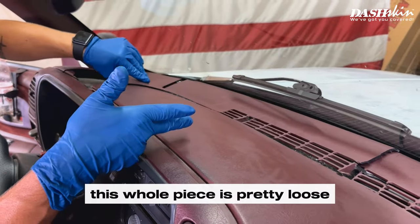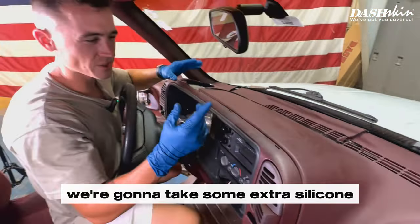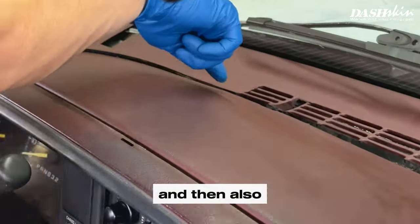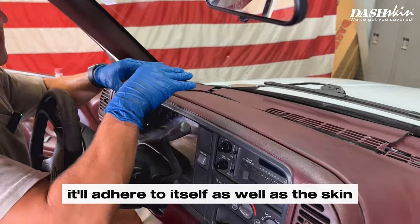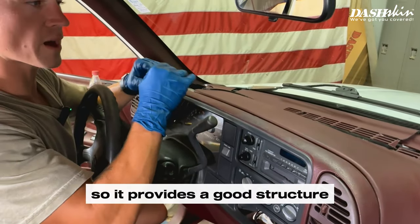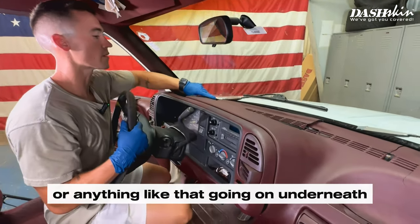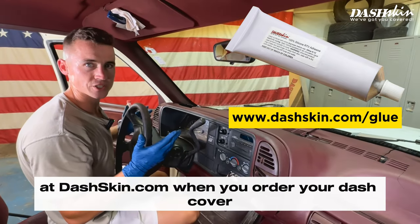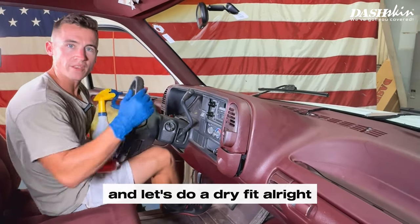This whole piece is pretty loose, so we're going to take some extra silicone and apply it kind of underneath and also across these cracks. That way when we put the skin over it, it'll adhere to itself as well as the skin, providing a good structure so you don't have any rattling underneath. You can add an extra tube of silicone to your order at dashskin.com when you order your dash cover.